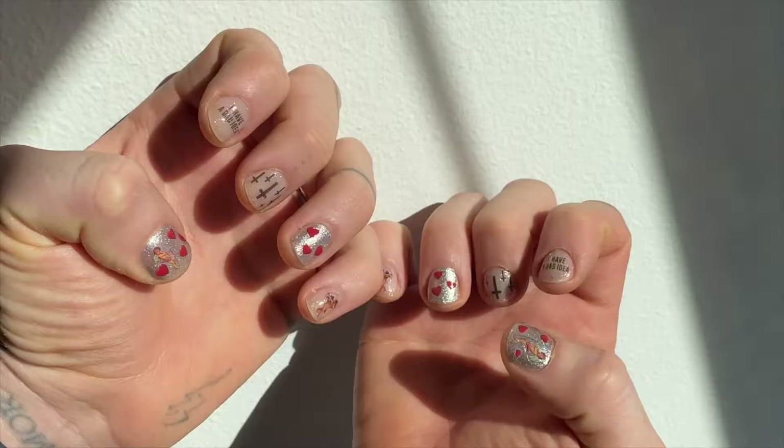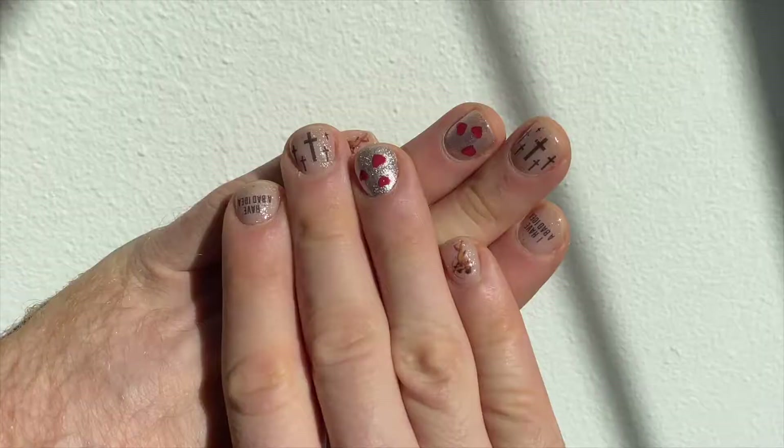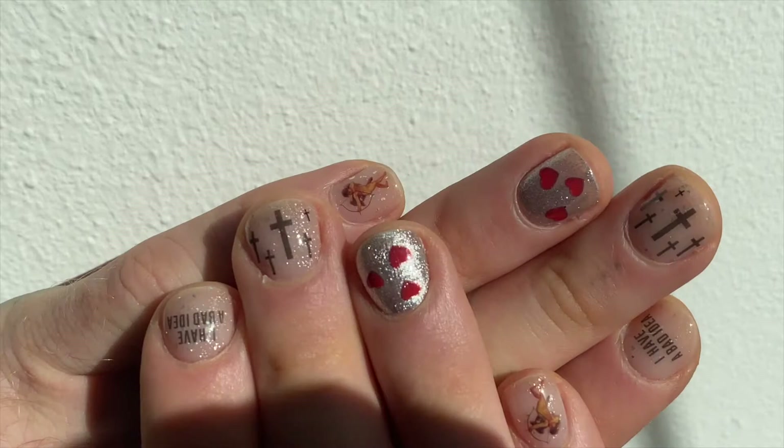Okay, here is the final look — I love how it turned out! I did the exact same thing on both hands. Thank you so much for watching and I will see you guys next time!